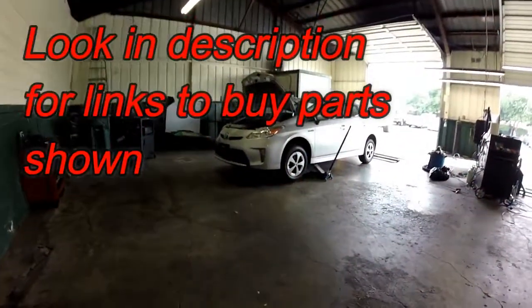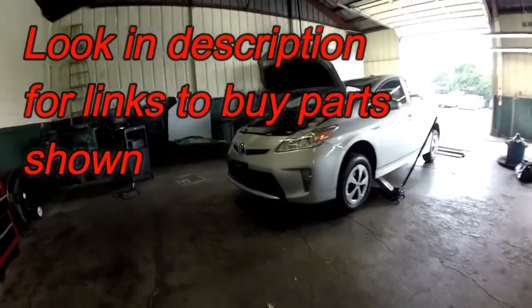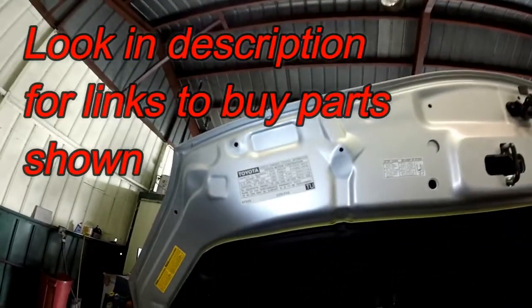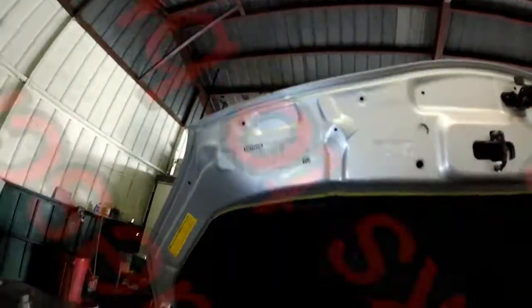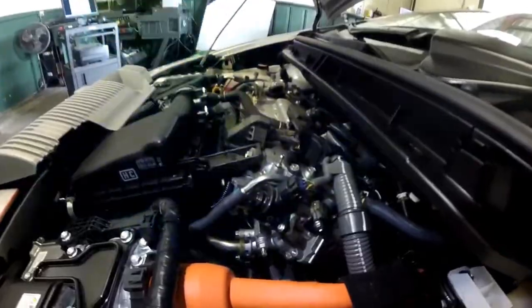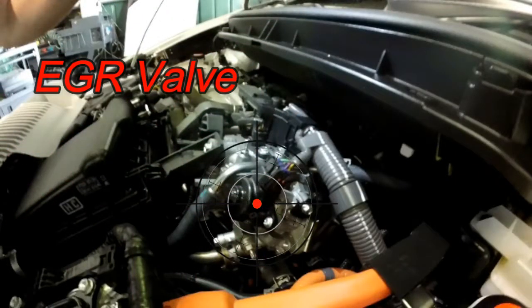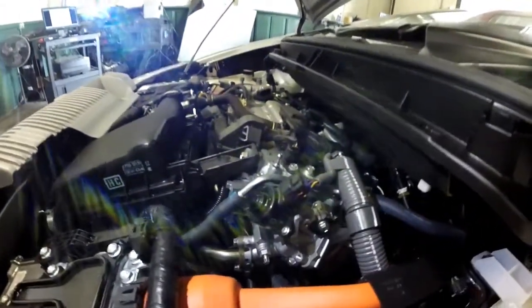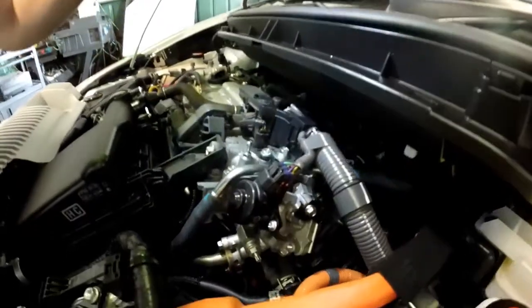Thanks for checking out Scotty's Hobbies. Today we have this 2015 Toyota Prius with a four-cylinder 1.8-liter engine. Let's get this thing started. Right here on top of the EGR valve, right here in these crosshairs.